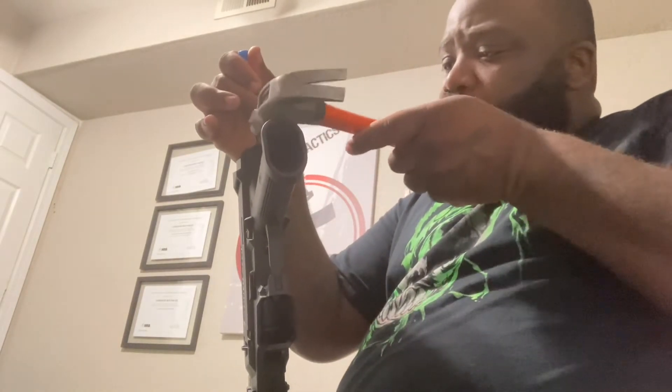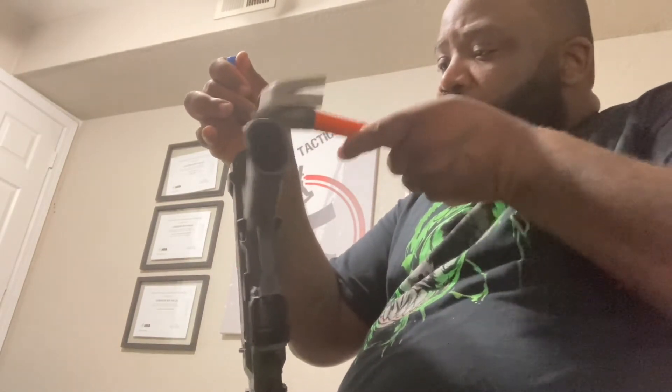Once you do that, take something like this, or something a little softer, and beat that up. Once you get it going you just slide right off, and there you go — it's off.